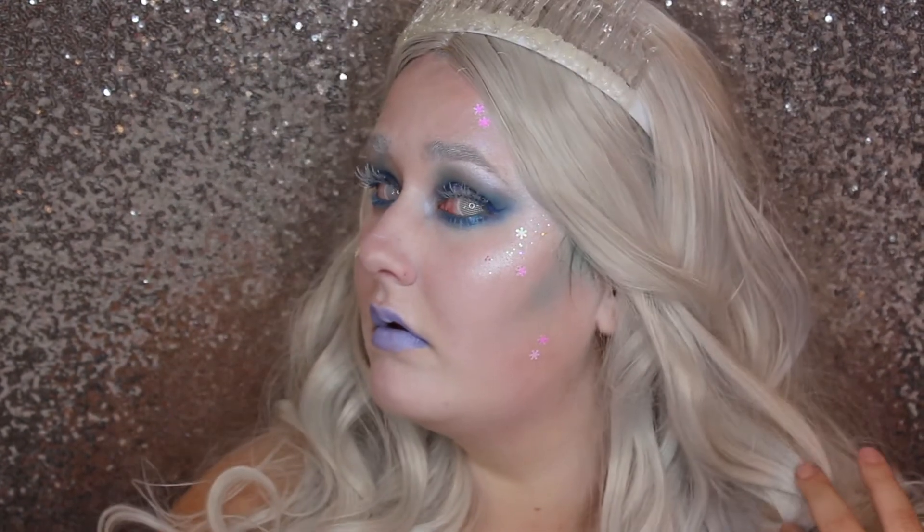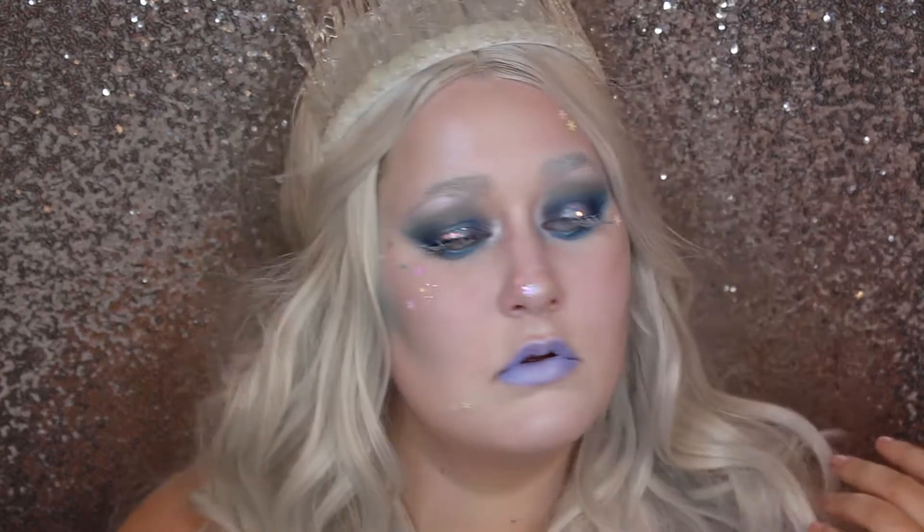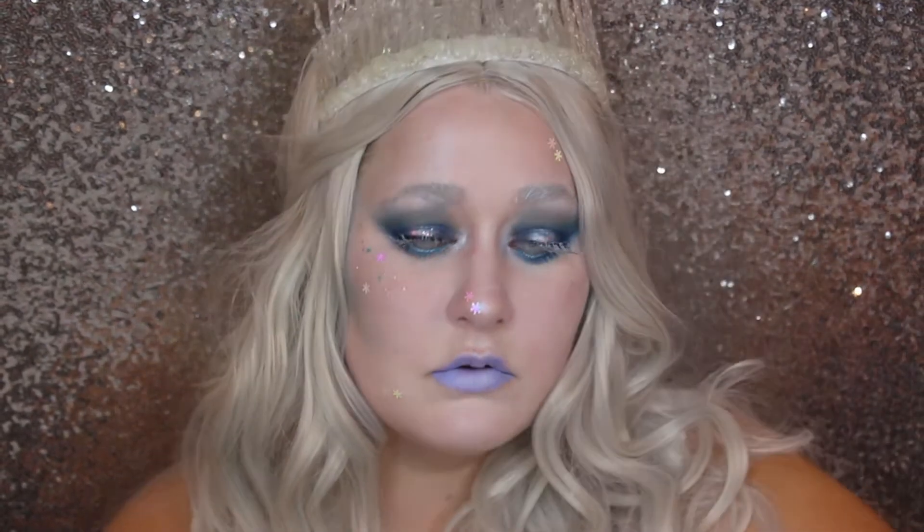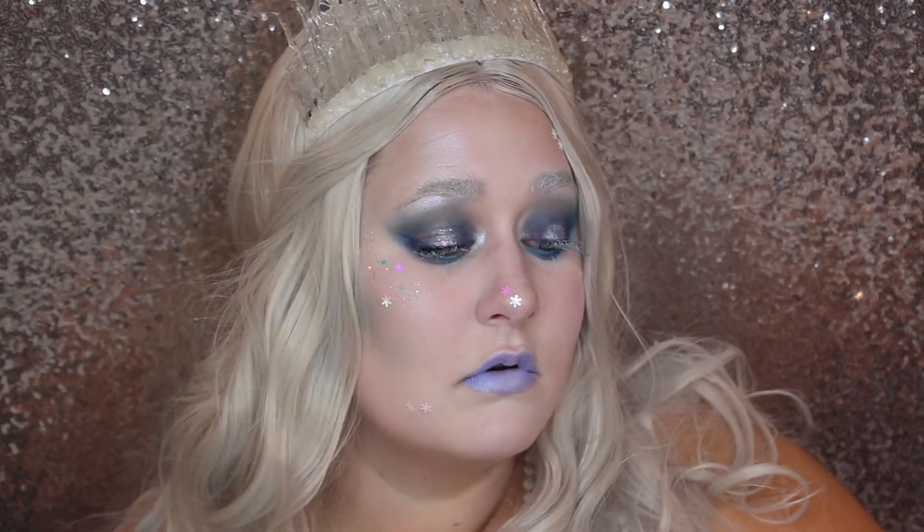Hi guys, welcome back to my channel. Today I'm going to show you how to get this Ice Queen Halloween tutorial. This is the first of my Halloween tutorials and I will have videos twice a week for Halloween, so if you want to see how to become an Ice Queen, then just please keep on watching.